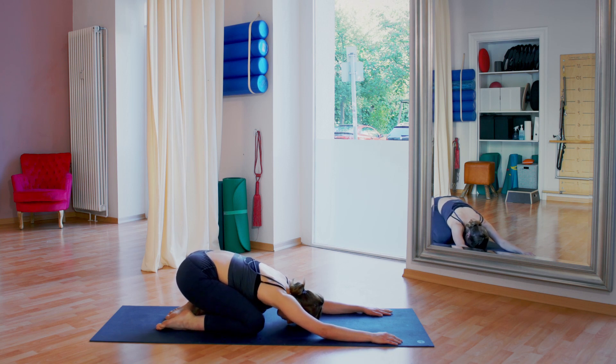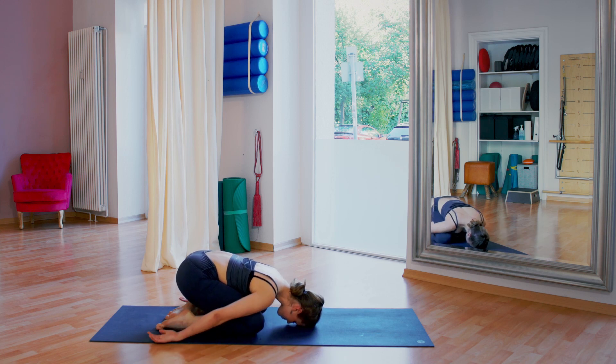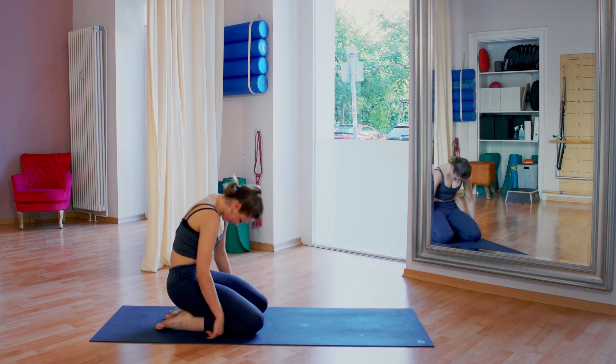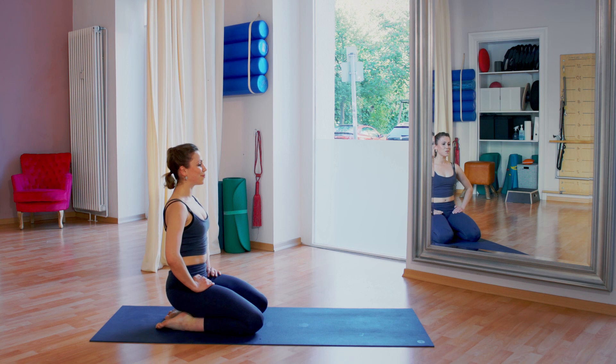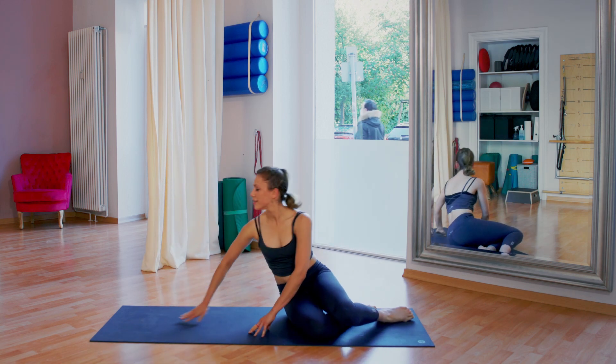Just finding a nice child's pose stretch. And rolling up through the spine. All right — let's head on to our right side of the body now.